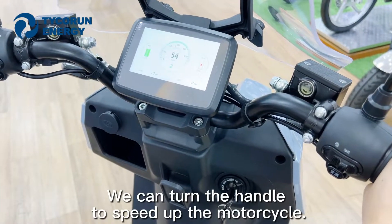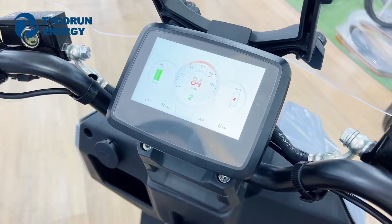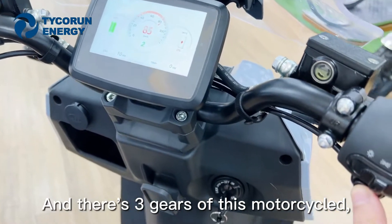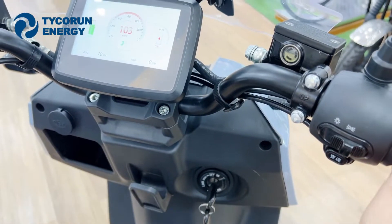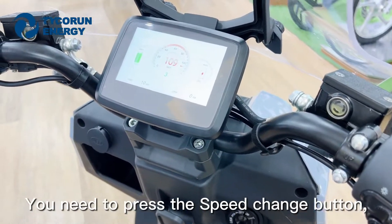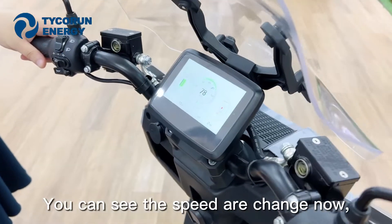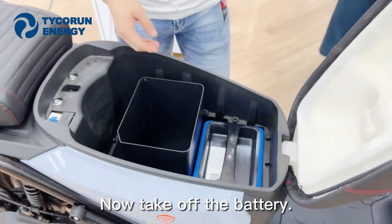We can turn the handle to speed up the motorcycle. There are three gears on this motorcycle. If you want to switch to a different gear, you need to press the speed change button. You can see the speed has changed. Now let's take off the battery.